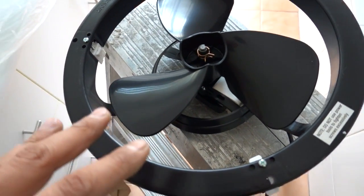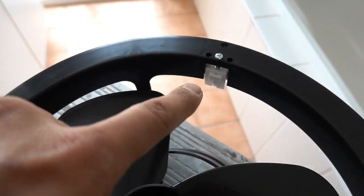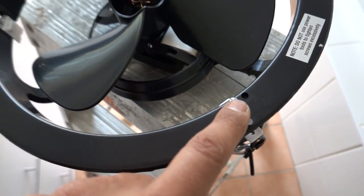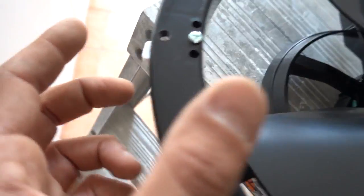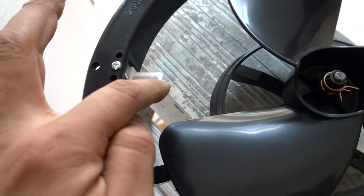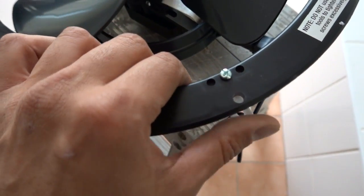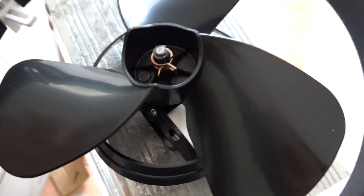This is the new exhaust fan. The locking system is pretty interesting — you can see this little white tab on the left-hand side, and we've got three of them, with the screws on top. When we come to install this, we simply push it with a finger and that forces that little tab towards the inside of the exhaust fan.